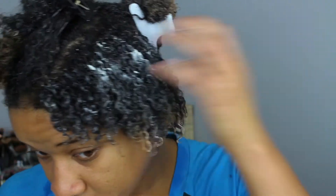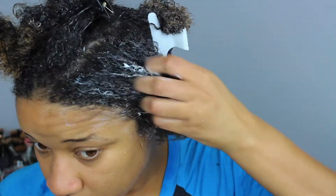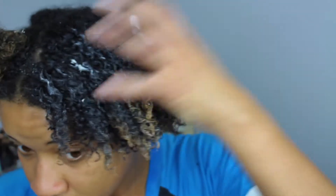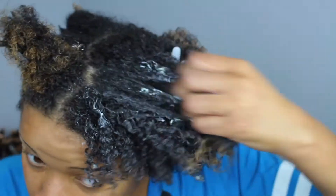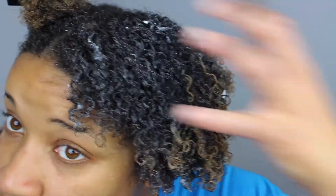If you ever feel like when you are working the product into your hair it's kind of tangled, it always helps to spray your hair down with water to make sure your hair is really moisturized — because the more water, the better for the hair. I always like to focus my deep conditioner especially on the ends of the hair, because I have color on my ends that are growing out. The ends are the oldest and driest part of the hair.